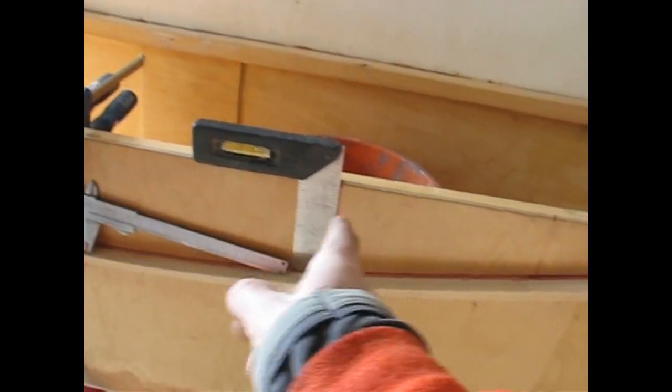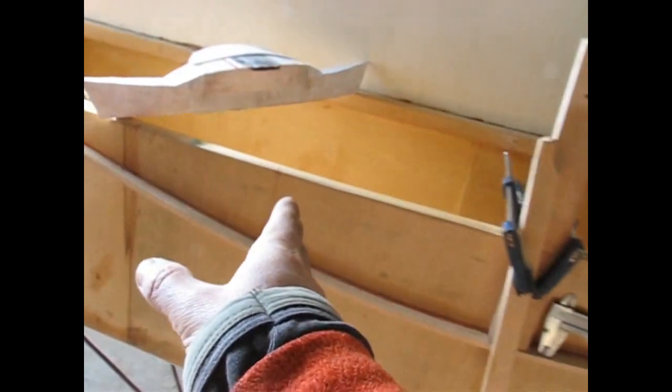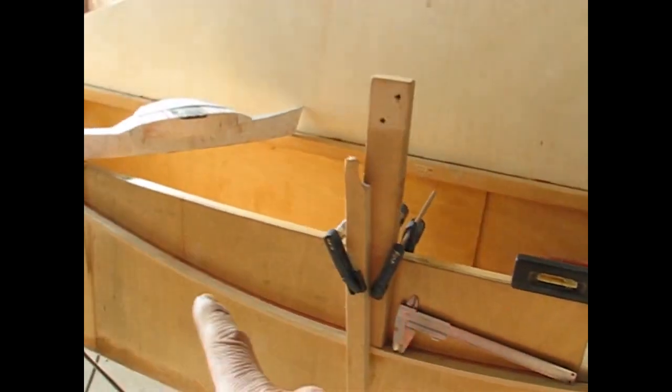At 30 from the center I put in one line, and at 50 I put in another. On the other side I've got another one at 30 and another one at 50. I just take a pair of calipers and measure from the gunnel down to the batten, then transfer that size over to the other side.